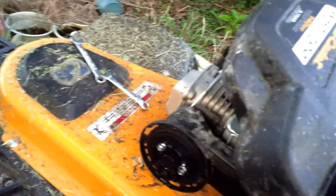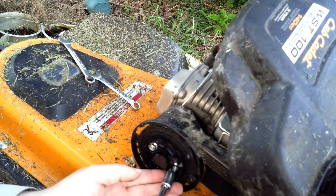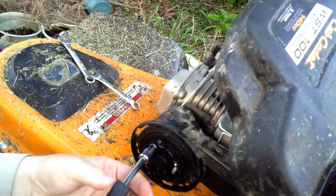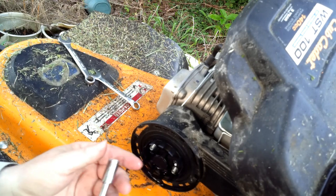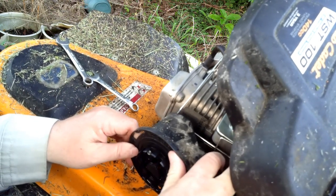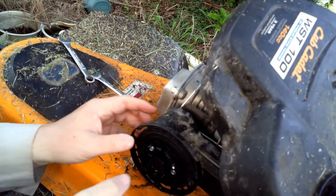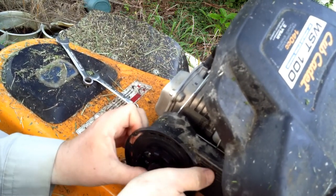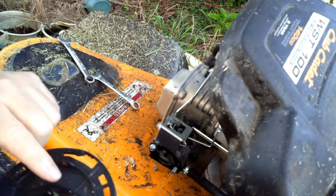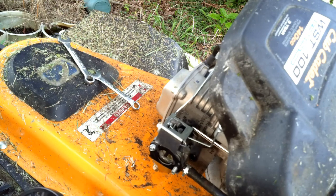Now let's take these two nuts off and take this carburetor cover off where we can get to the other stuff. Exactly the same nut that's on the cowl — 10 millimeter. Now let's pull this off. Now there's a little breather hose back there. My gas cap is leaking. There's a little breather hose back there that this goes into, and that looks like water instead of gas — it feels like oil.